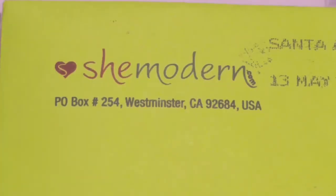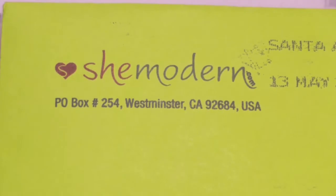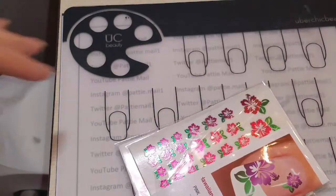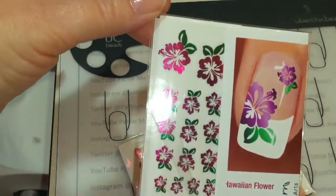So I'm really excited — let's take a look and see what I have! These stickers are from a company called SheModern and you can find them at SheModern.com. I will link the website in the description box below. They came in this green little envelope and I ordered Hawaiian flowers.